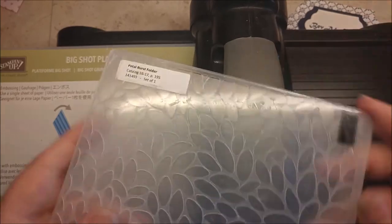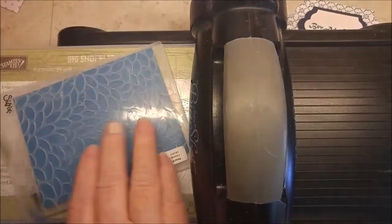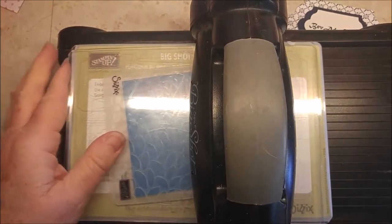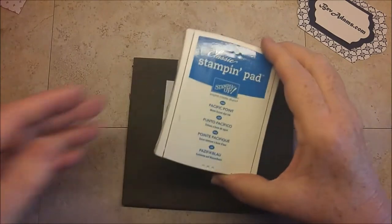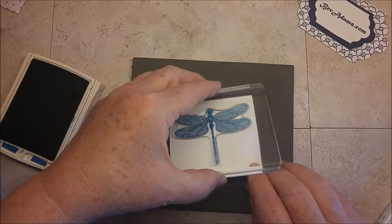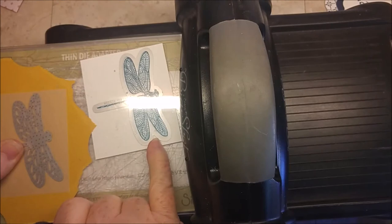I'm bringing in the Petal Burst folder and putting my Pacific Point inside — I do need my two layers for my sandwich, with the color burst in between. I want to stamp a piece of Whisper White, so I'm using Pacific Point and inking it up. Since it's a photopolymer stamp, I have my Stampin' Pierce mat, and I get a good image with that. I have my stamp image with the outline framelit.